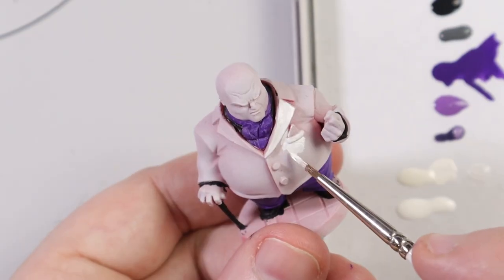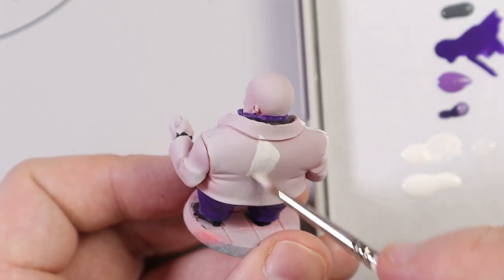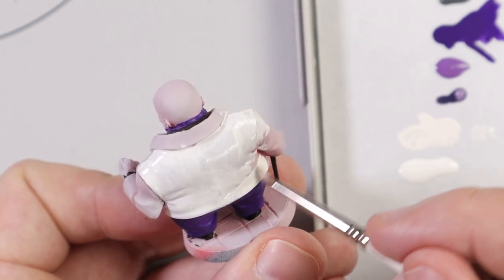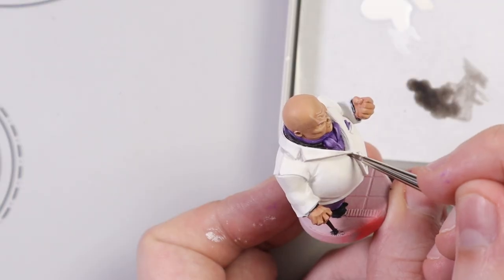I went for a very simple scheme with Kingpin: white jacket, purple trousers and cravat, skin tone on all the skin areas, and black shoes. I tackled the jacket first and I used Trooper White, which I assume is meant to be Stormtrooper White. And it didn't cover very well - it wasn't two thin coats, it was more like eight thin coats. Eventually it came to a solid colour, but it did take a while.